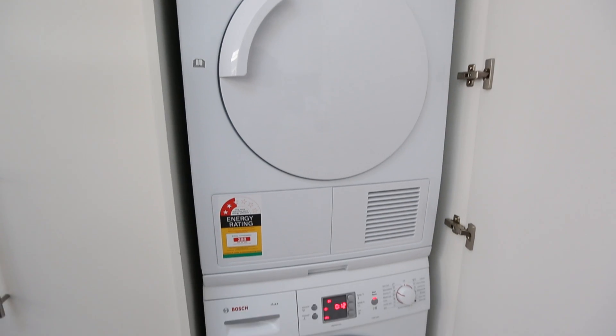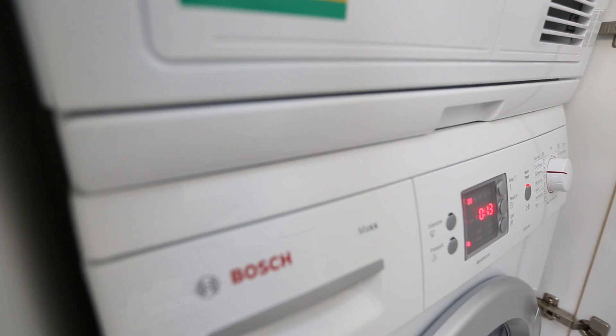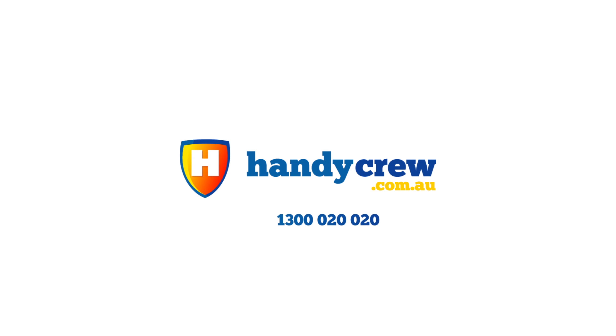With washer and dryer stacks, it is important to buy the correct stacking kit for each brand, as they are brand specific. Washer and dryer stacks do take about an hour to do.